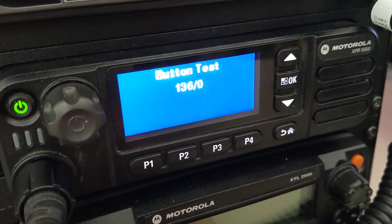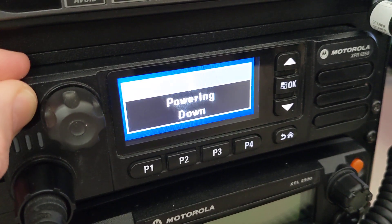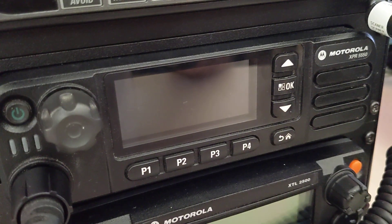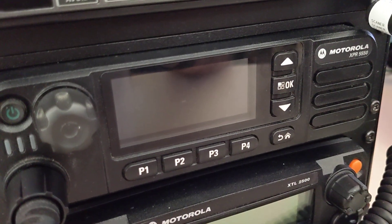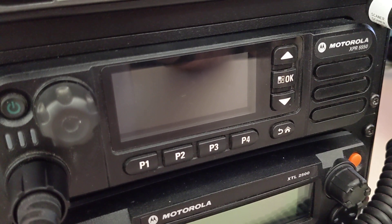And that's pretty much it. The only way to exit out of this is to power cycle. RF test mode, or test mode if you will, on a Motorola XPR 5550. Alright guys, have a good weekend. Enjoy.